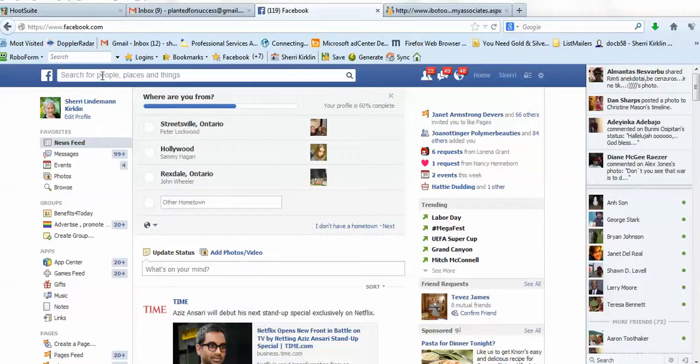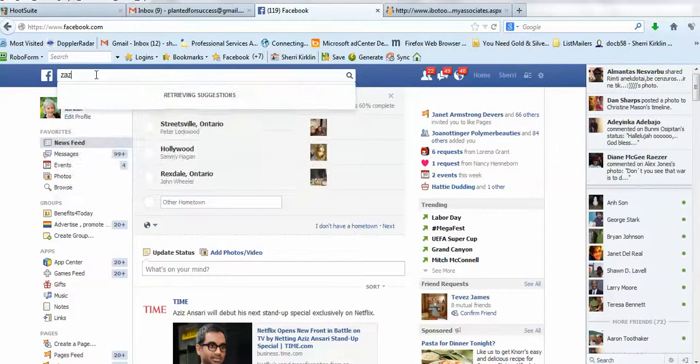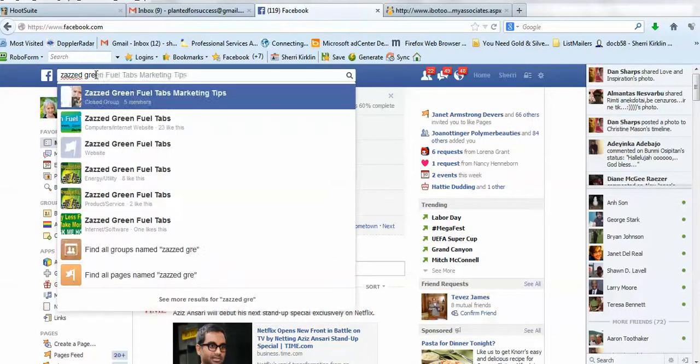When you log in to Facebook, I want you to go right here to the search box at the top and type in Zazz Green Fuel Tabs Marketing Tips. As you start typing, it'll pop up right here.